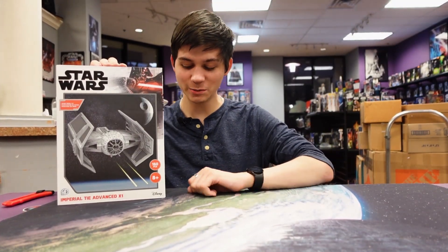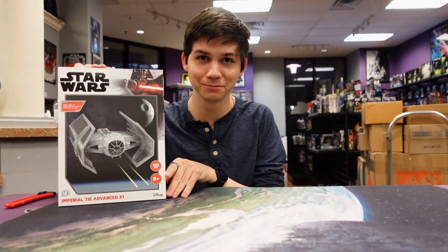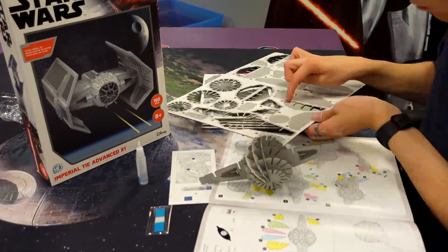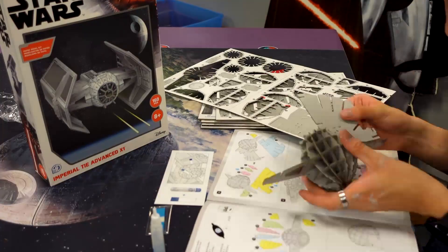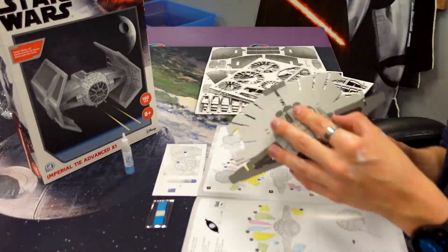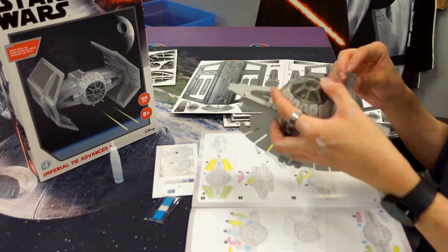Hi, my name is Andres and today I'm going to be building the 4D model kit Imperial TIE Advanced X1. Big thank you to Andres for putting this one together for us — he's a good friend of ours over here at rebelscum.com. The person you saw rapidly assembling this model was of course not me and not Orrin this time, but Andres.